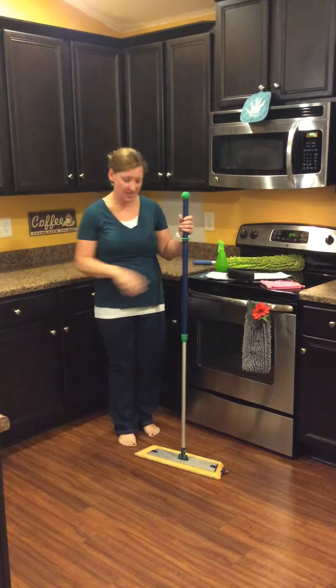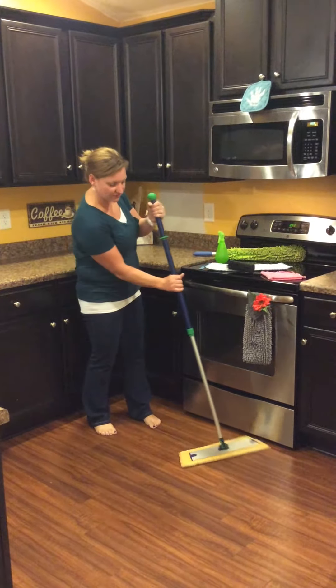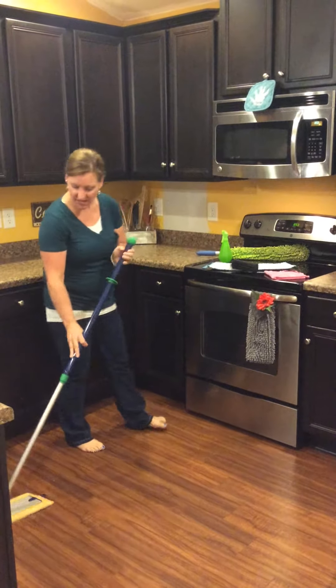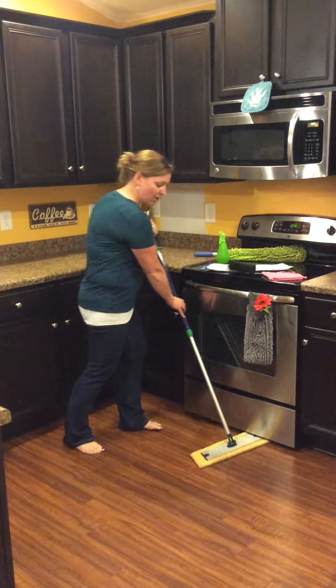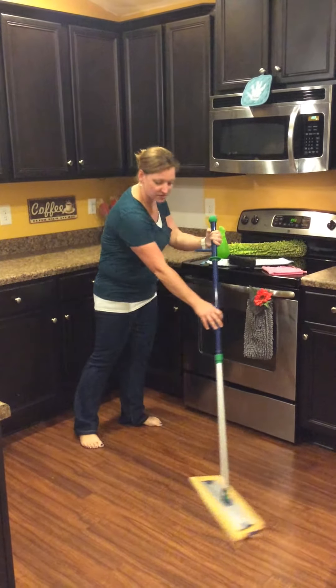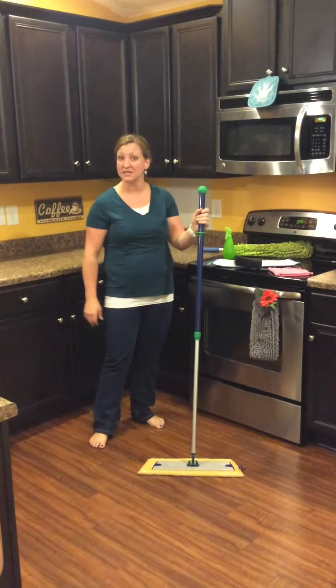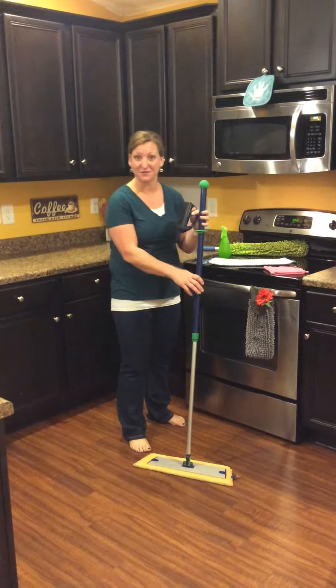When you're sweeping, you're going to take your mop and just go in a figure 8 motion. One of the things I love about the mop is, as you can see, it's really thin. So it can slide right under my stove, under my refrigerator, under my furniture — it slides so easily underneath things to get more out of sweeping.